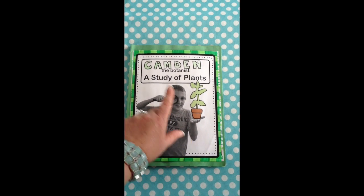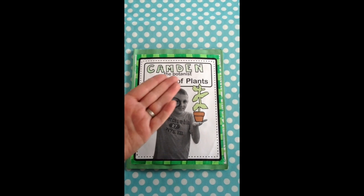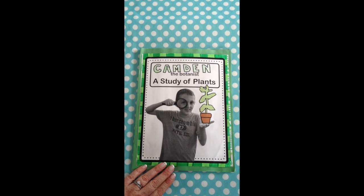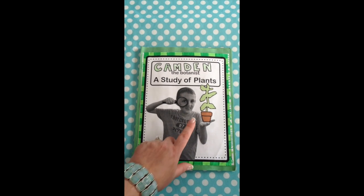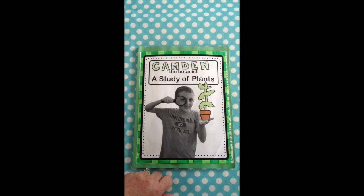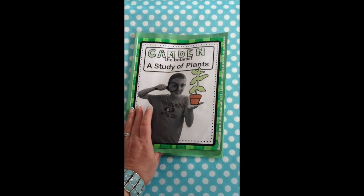The cover is one of the printables where they wrote their name, and then I took a photo of each of them holding a magnifying glass and holding their hand out flat. I printed it on the regular printer in grayscale and had them each create a plant using construction paper and a sharpie. I kind of like how the contrast of the grayscale photo with the color looks.